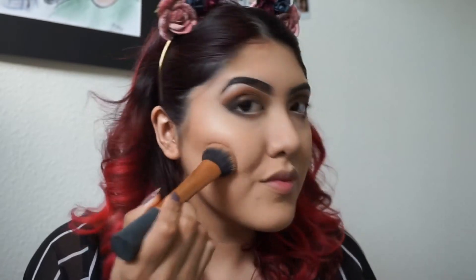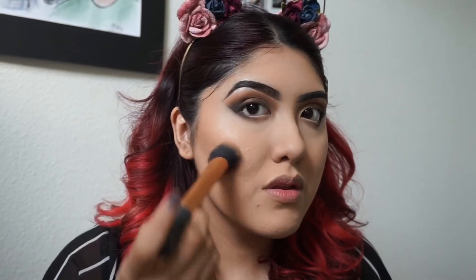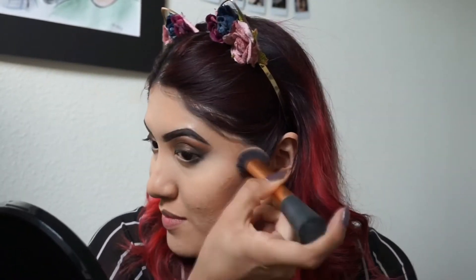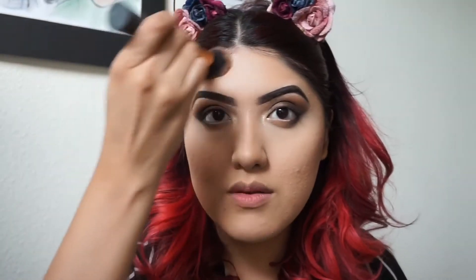I had already powdered my entire face. Now I'm going to go ahead with my Kat Von D contour kit and go over the cream contour I had done previously, just laying that in and warming up the face. I did lighten up the face with the concealer because I thought the foundation was a little too dark.